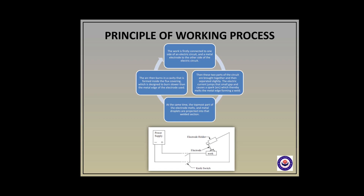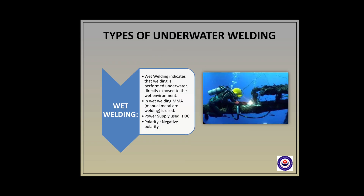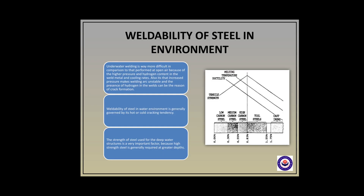Weldability of steel in a water environment is different from that in different habitats. Underwater welding is way more difficult in comparison to that performed in open air, because of the high pressure, hydrogen content in the weld metal, and faster cooling rates. Weldability of steel in a water environment is generally governed by its hot or cold cracking tendency. The strength of steel used for deeper water structures is a very important factor, because high strength steel is generally required at greater depths.